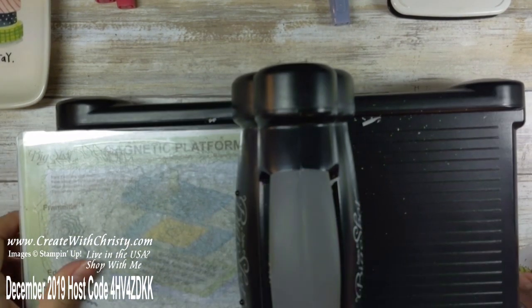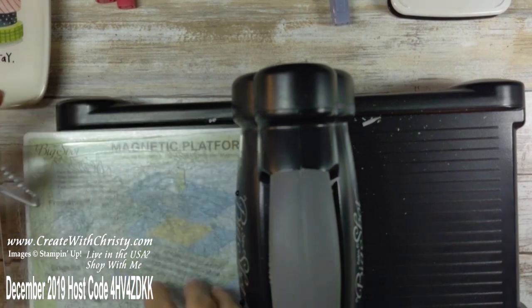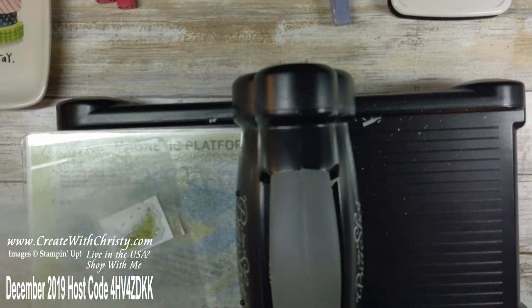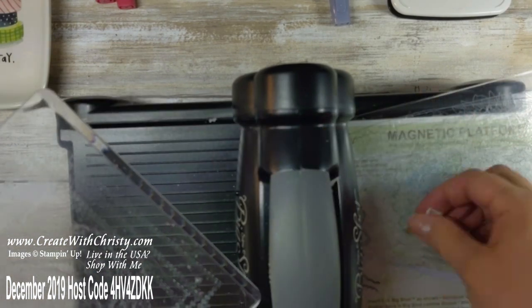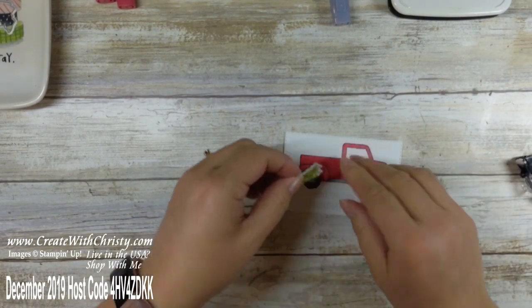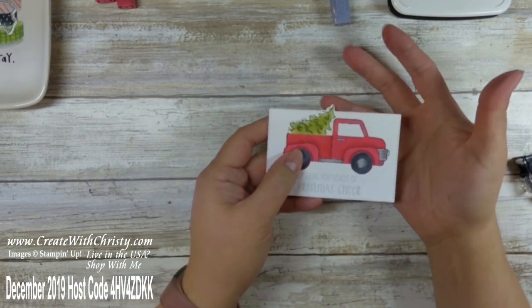Let's go ahead and bring in the die-cutting machine. I'm gonna get the tree die that's in the Truck Ride dies, use my standard cutting pad, and put this on there — it matches up really well. Grab another cutting pad and die cut it; you only need to go through once since it's a framelit. So there we go — that's ready. I'm gonna put it right up against the truck, and I've got the little tree going up above — I think that looks neat.